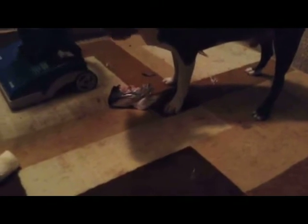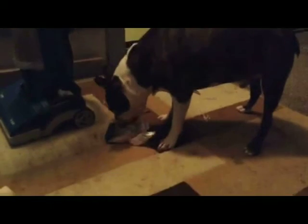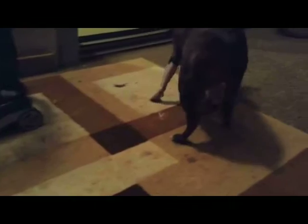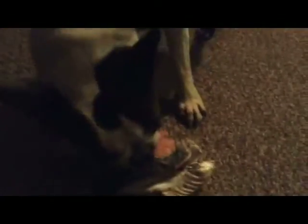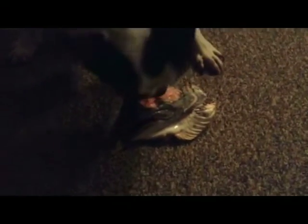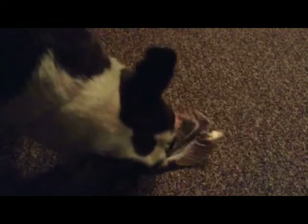Now for the exciting conclusion of our fish head saga. Yummy, huh boy? He's getting towards the end of it here — he is now working on just what looks like the jaw, and the brain is out, it's gone. It's a hollow, hollow head now. He's crunching away at the outer structure, the skull and the jaw.